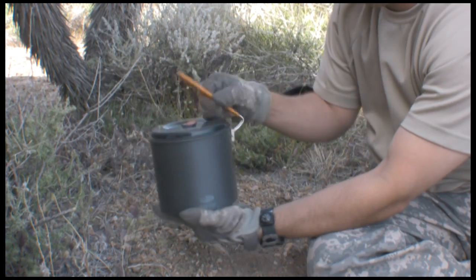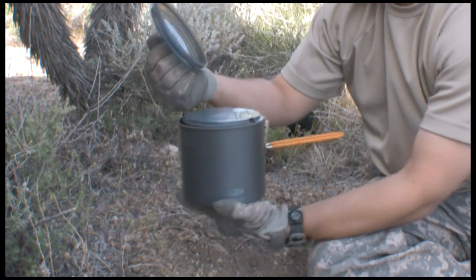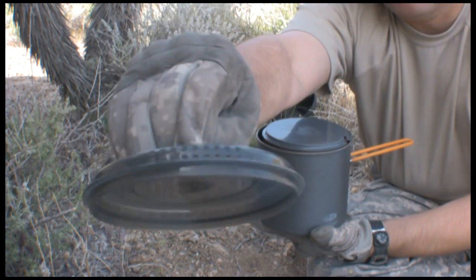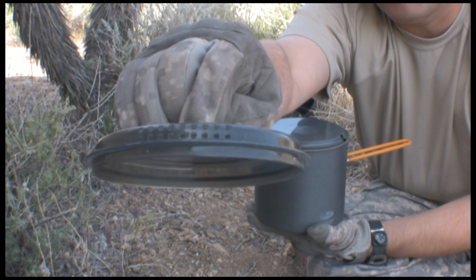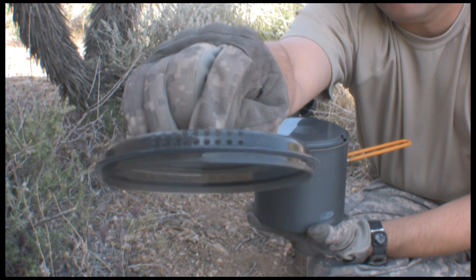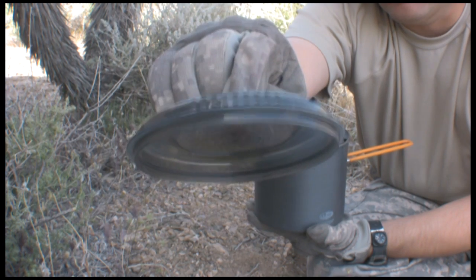The pot has a handle that collapses. The lid has strainer holes in it so that it steams, and I can tell from personal experience that when the water starts boiling and the steam starts coming out of here, your water is done and your coffee is ready.